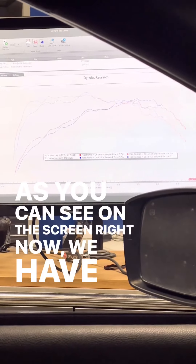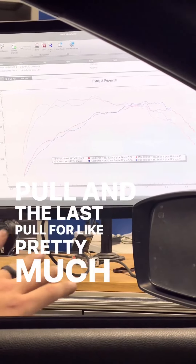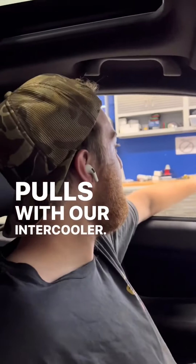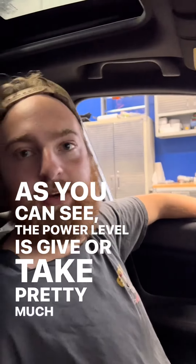As you can see on the screen right now, we have the first pull and the last pull of four pretty much back-to-back pulls with our intercooler. As you can see, the power level is give or take pretty much exactly the same.